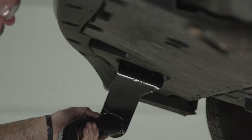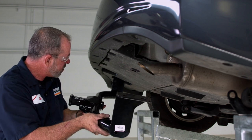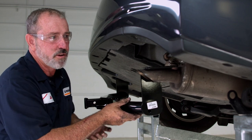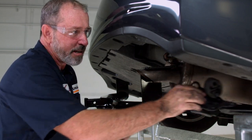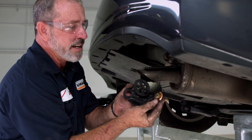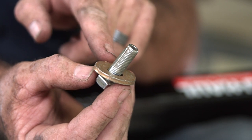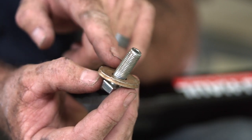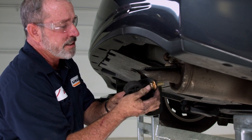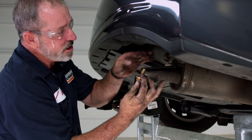Going to angle the hitch up and start on the driver's side, and I'll let it rest on the exhaust tip while I get the exhaust bracket ready. We're using the provided 12 millimeter bolt with the conical tooth washer — you can see that the teeth are facing up. They'll be contacting the exhaust bracket just like that, and the exhaust bracket will be sandwiching the hitch up to the frame.